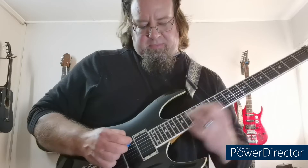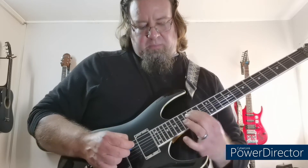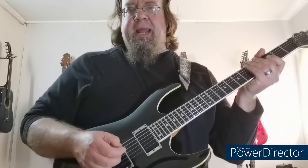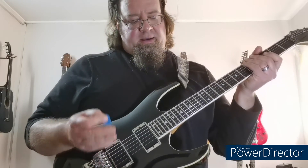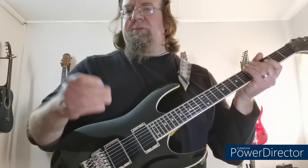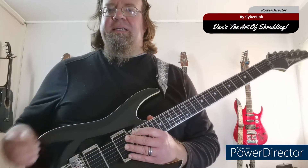And then let's do a trill. So it's got bends, it's got sweep picking, it's got diatonic runs in the scale, it's got some trilling. So that's it. And that is the short but sweet guitar solo from My Dark Self. Thanks again for watching Vans the Art of Shredding. And I'll see you guys next time.